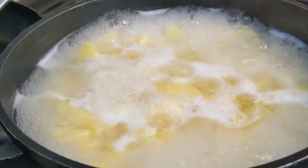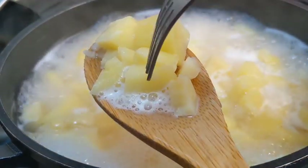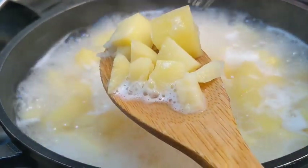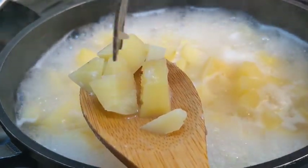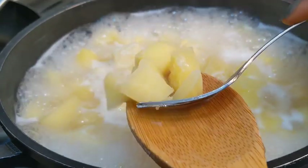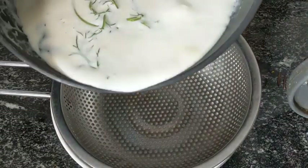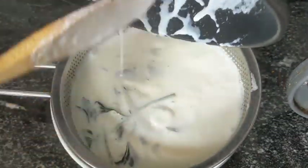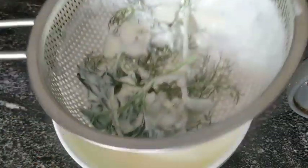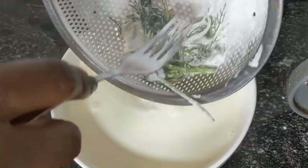Let me show you how you know when your potato is ready. Push your fork right through it, and if it goes in easily like this, then you know your potato is ready. Now go ahead and strain all of this beautiful cream to remove the herbs — your cooking cream is ready for the potatoes.